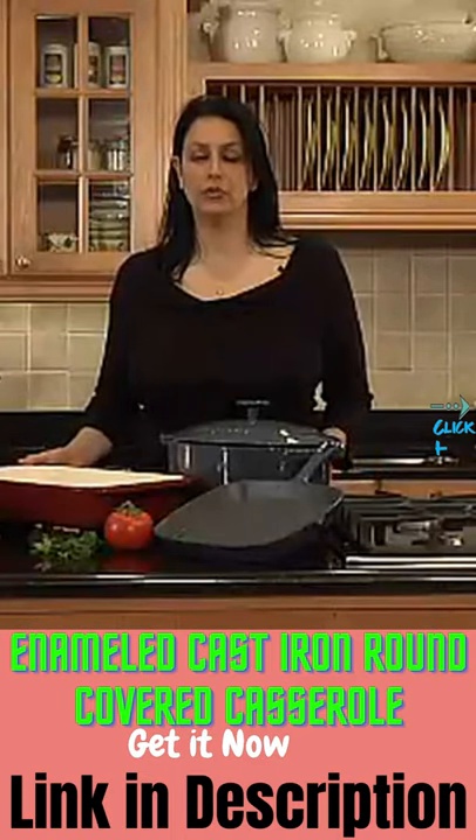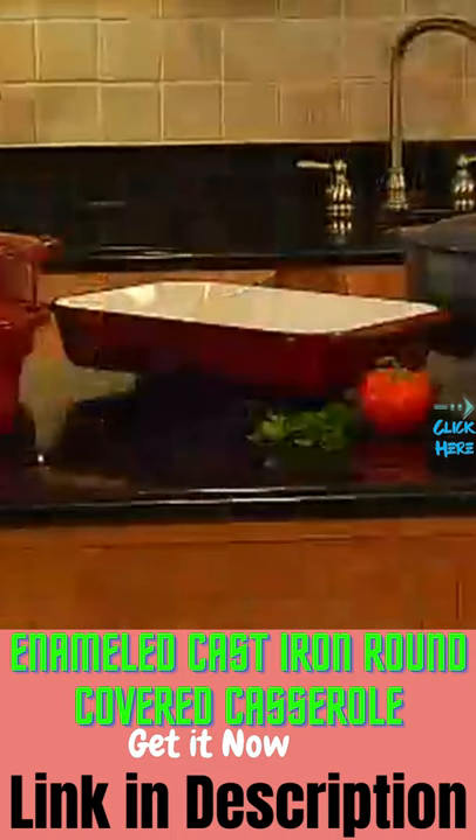This enameled cookware is great for entertaining because not only can you cook in it, but you can also entertain in it.